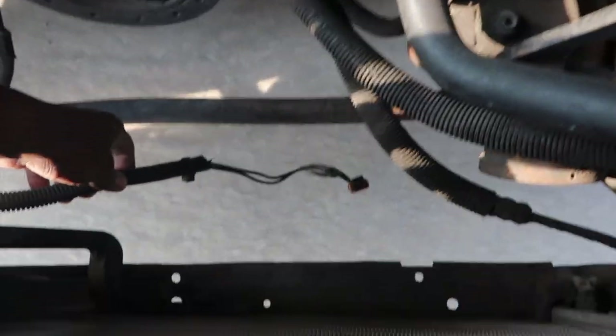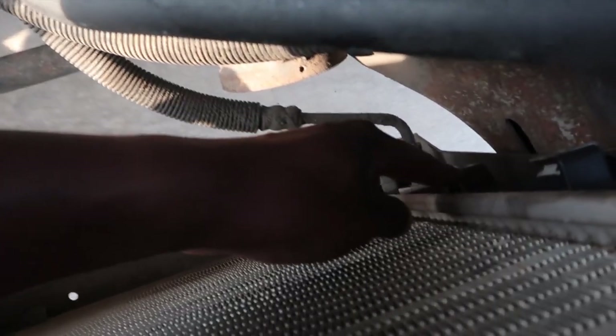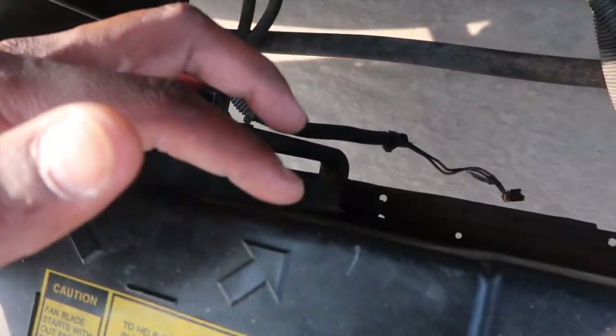It's just two 10mm bolts that you unscrew — one at the top and one on the right-hand side toward the bottom. The bottom piece has no screw, it just sits in there. There's one screw that goes right here on the side and one on top. Let me show you — I already got it out. You can see the plug right here.